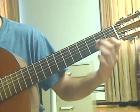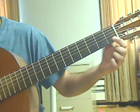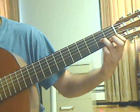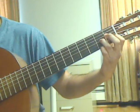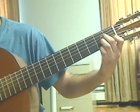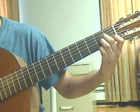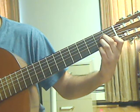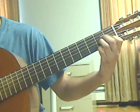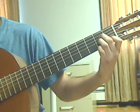Measure 48: we will put an A minor chord shape — index finger on the 2nd string 1st fret, ring finger on the 3rd string 2nd fret, middle finger on the 4th string 2nd fret. Beat 1: pluck the 2nd string 1st fret together with the 5th string open, follow that up with the 4th string 2nd fret, then the 3rd string 2nd fret.